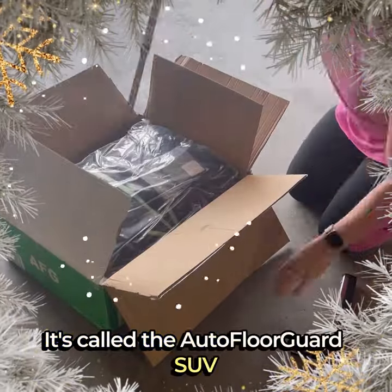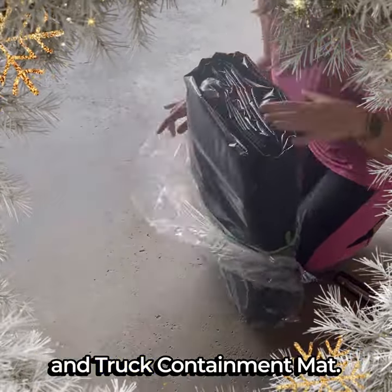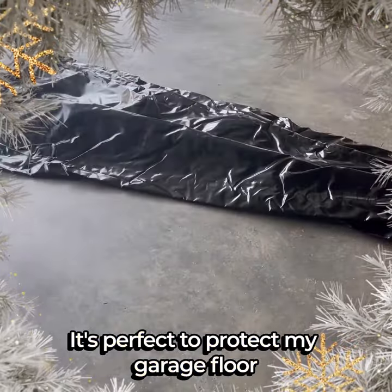Hey, check this out. It's called the Auto Floor Guard SUV and Truck Containment Mat. Perfect to protect my garage floor and it's so easy to use.